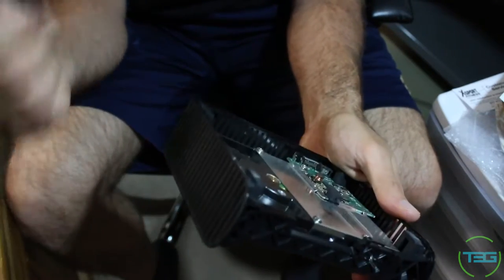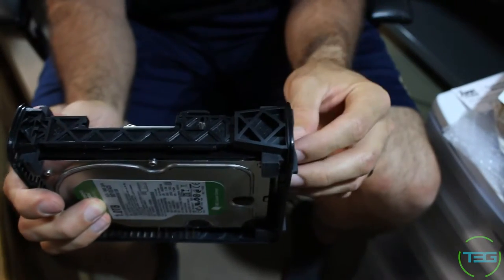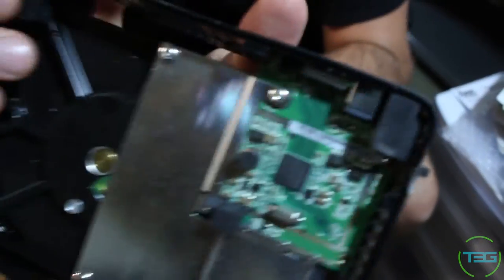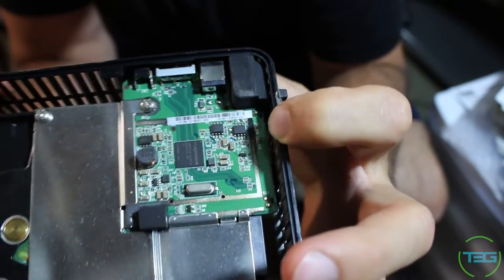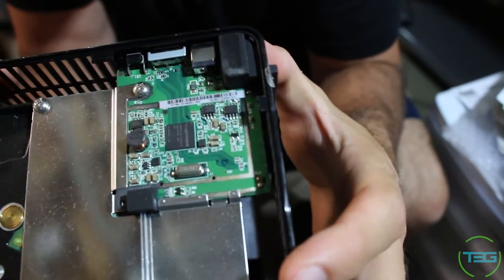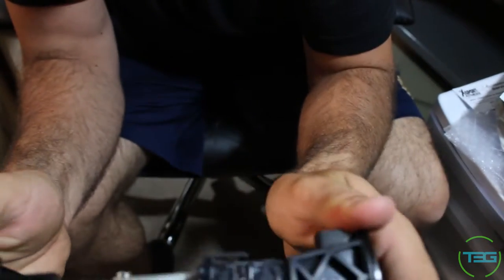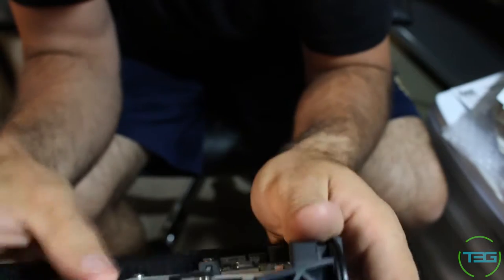Now you can take this hard drive from the enclosure and test it inside your computer or on a docking station — I'll show you the docking station I have. If you put it in the docking station and you're able to access it, that means the hard drive is fine and it was just the circuit board. Right here you can see there are black marks on this brownish tan line — I'm almost certain this circuit board went bad. This is actually my wife's second one that went bad.